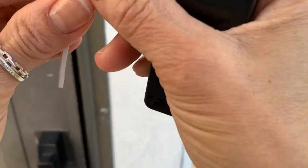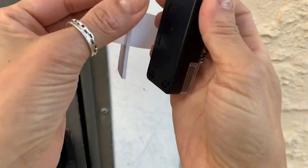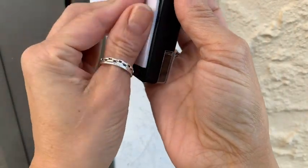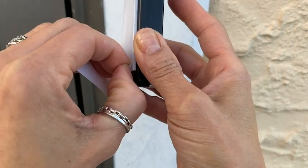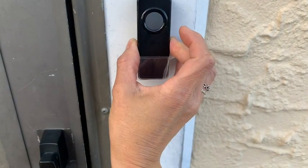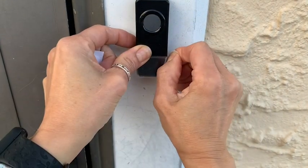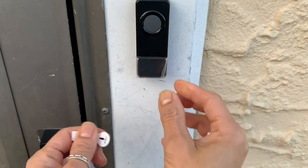Hi, Elaine here with WTI. I love my new wireless doorbell chime. I like the no-fuss adhesive tape that this kit comes with. Instead of using screws, you just apply this adhesive tape and it sticks right to your door frame, and you don't have to worry about it coming off.